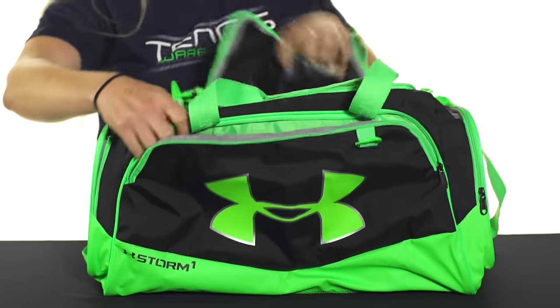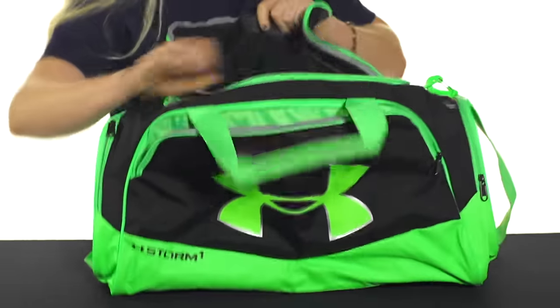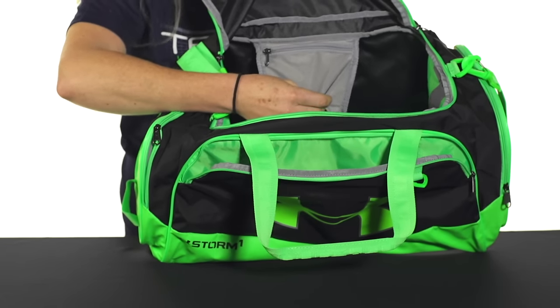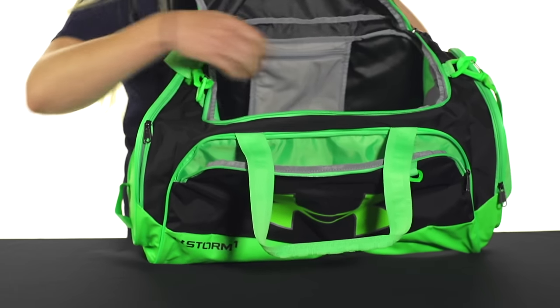It opens up with lots of storage space right in there — tons of stuff you could throw in. And then you've got an accessories pocket right there. It's a nice soft little pocket, so if you have something you don't want to get messed up, put it right in there.